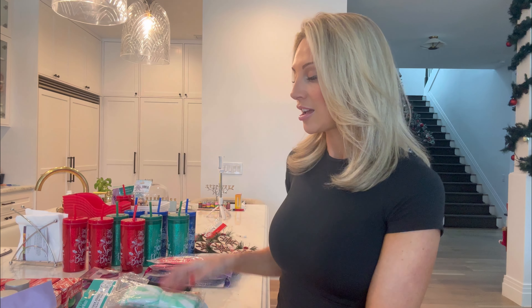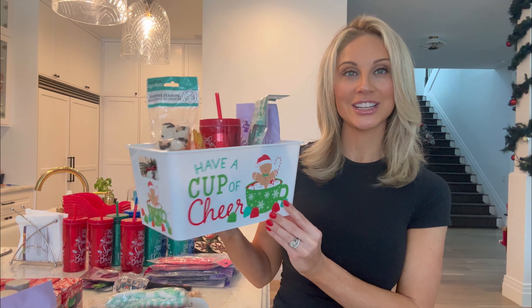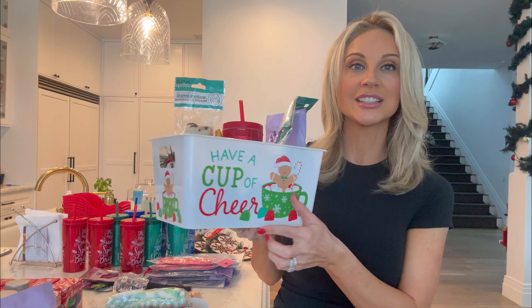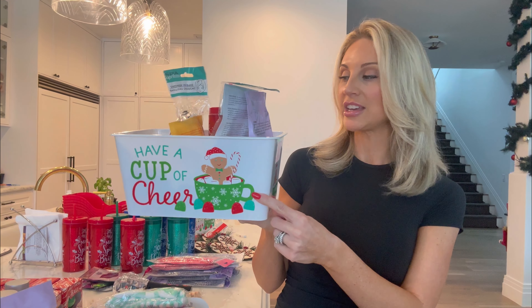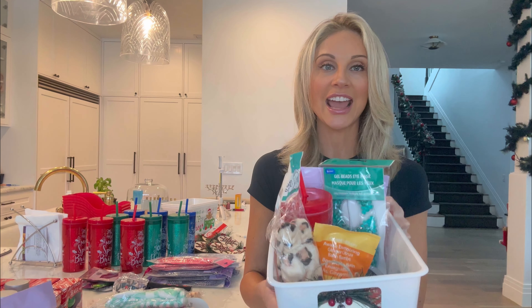I'm going to share with you how I take all of this amazing teacher gift stuff that I got and make a beautiful teacher gift. Let me show you what I'm talking about. Here is just one of the creations that I'm going to make — there's two different versions: one in this white 'Have a Cup of Cheer' box, and another one that is a sleigh.